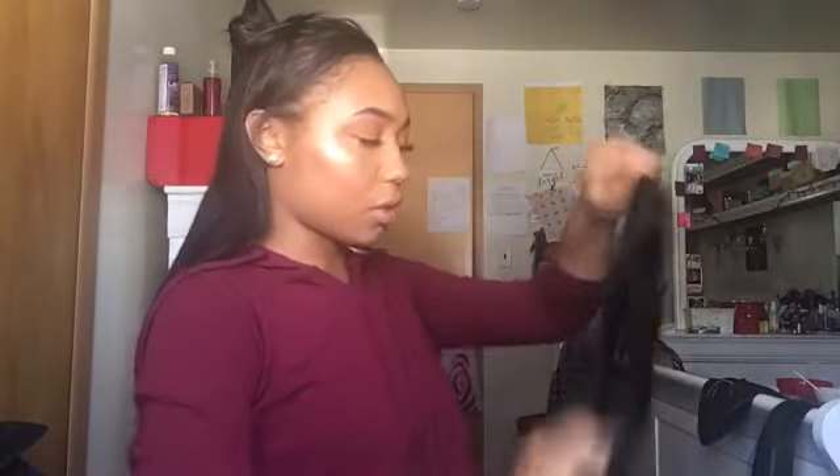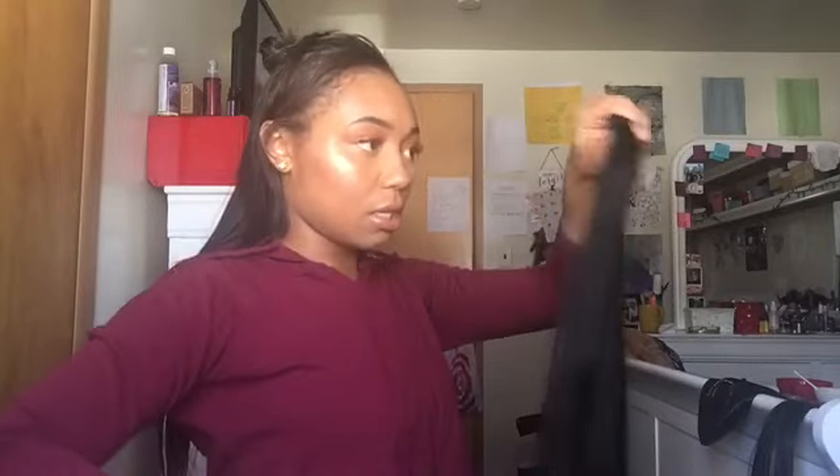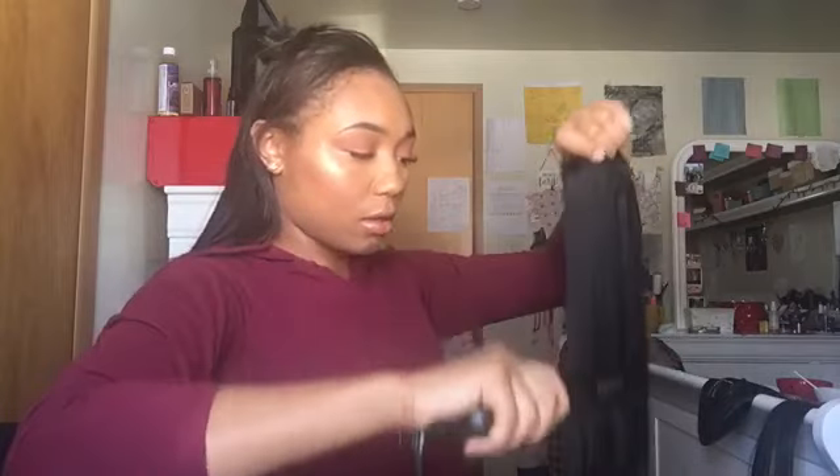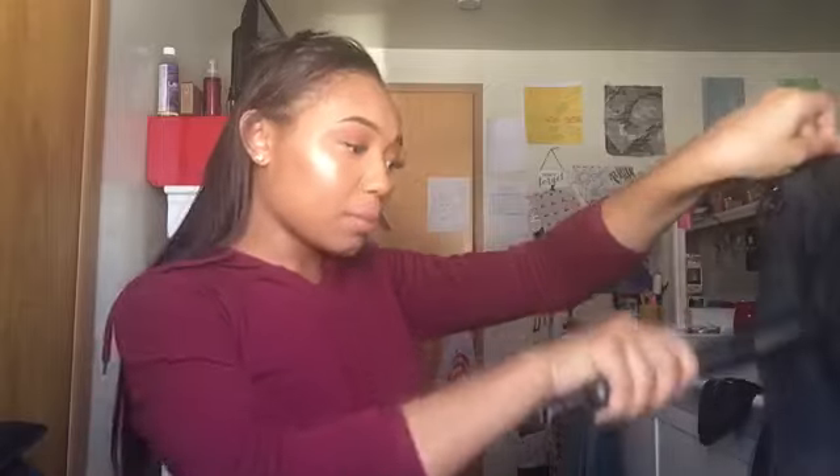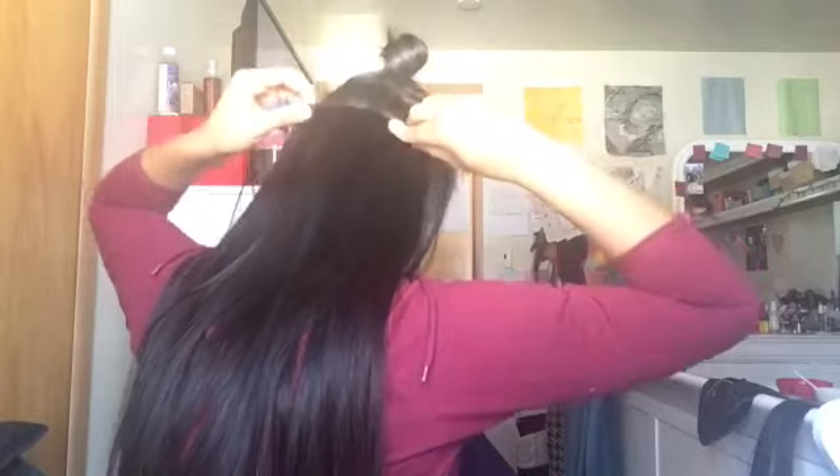I repeat the same process, taking smaller pieces if you want really neat parts. I'm just more of a lazy person, so that's what I personally like. For the next piece I'm doing a three or four clip, brushing it out to ensure it's not tangled, then doing a quick flat iron. I don't want mine super bone straight, but I want it pretty straight.